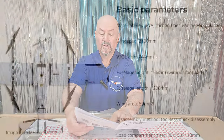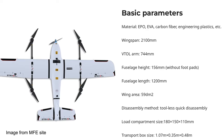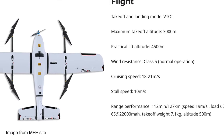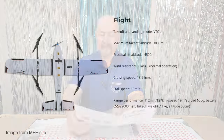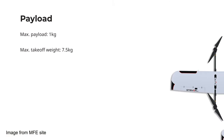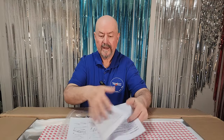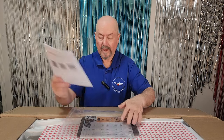Wingspan: 2100 millimeters, so two meters. Fuselage length: 1.2 meters. Flight speed: 17 to 20 meters per second with a stall speed of 10 meters per second — they make a point of that several times, so I'm pretty sure I'll have to be careful of that. Max takeoff weight: 7.5 kilograms. And then this is basically just assembly information.